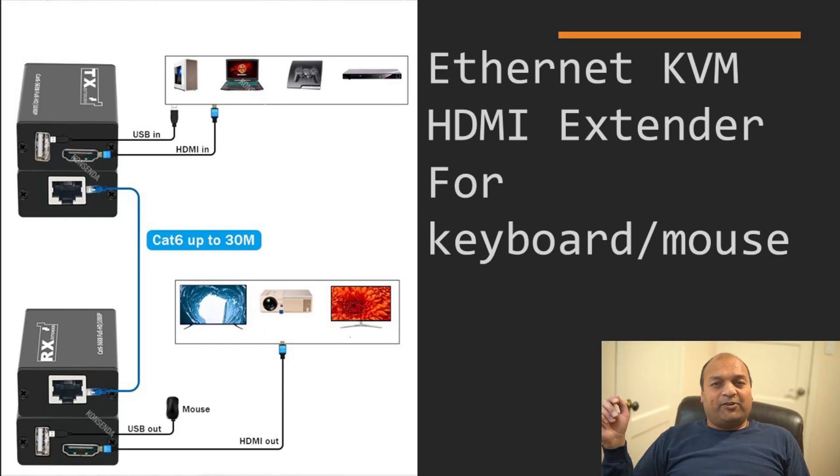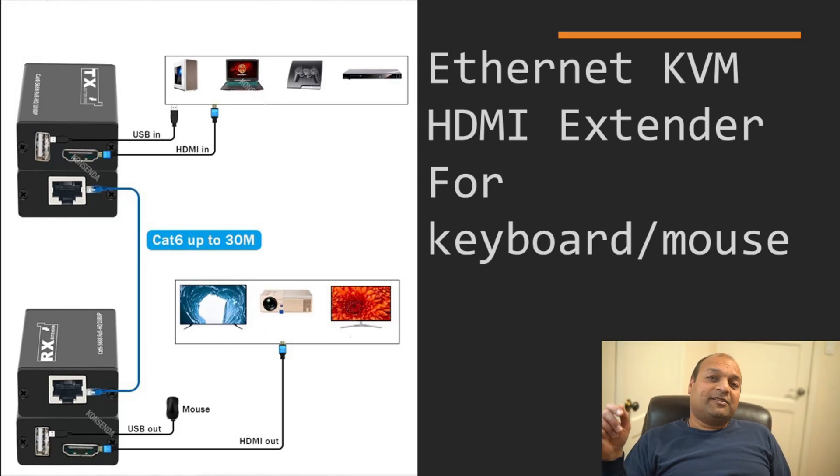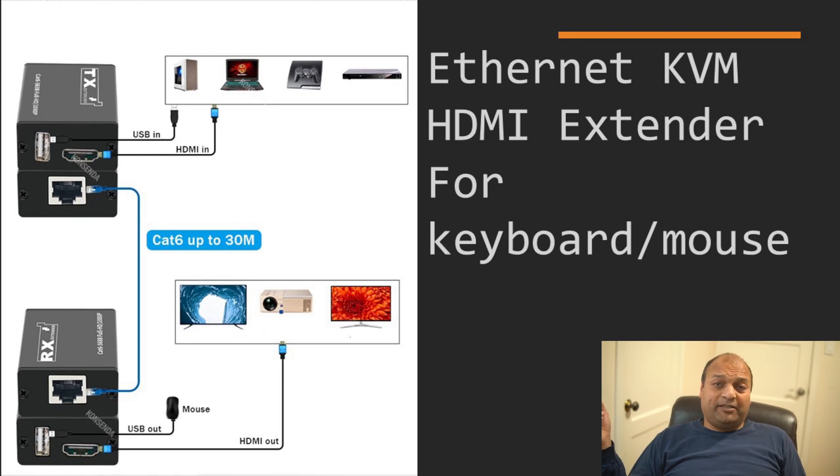Hi, this is Patash and I make videos on smart home tech and new gadgets for typical home user needs. Today we are talking about KVM over Ethernet — probably one of the cheapest ways to connect a mini PC or laptop lying around in a basement to your TV or another computer for testing. We are not talking about KVM over USB or KVM over IP; we are talking about KVM over CAT6 Ethernet cable.